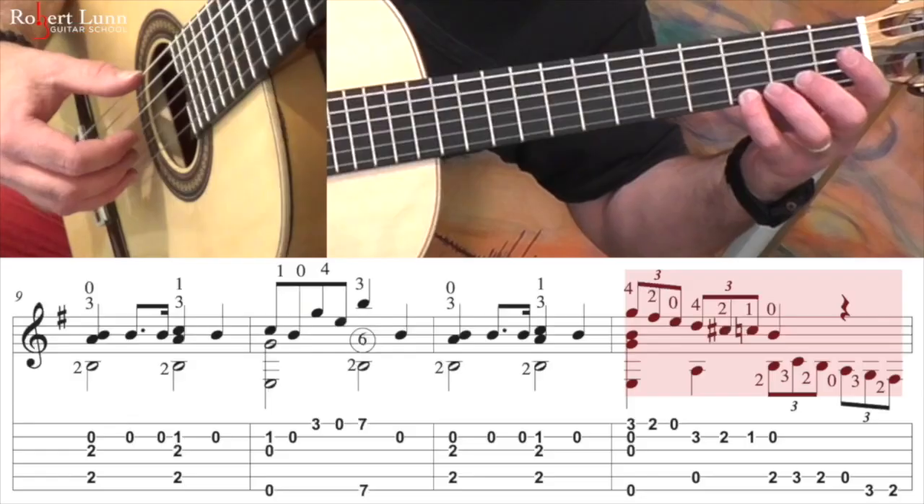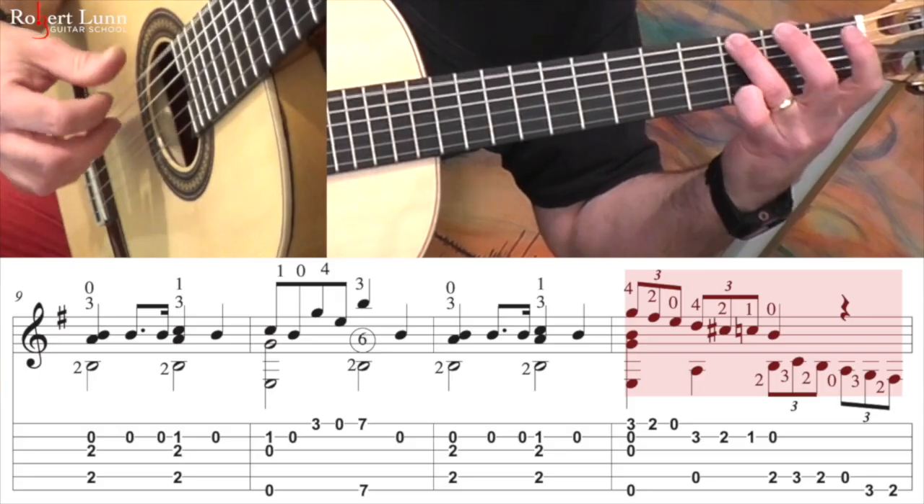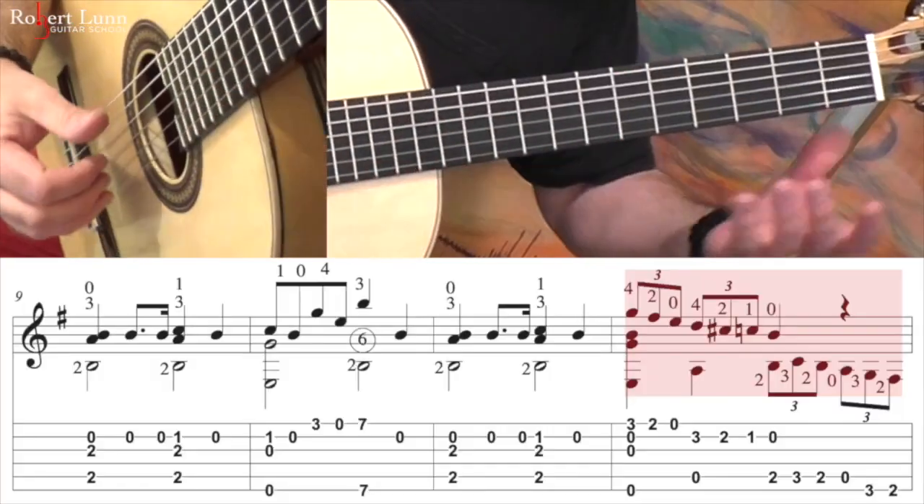So that last measure we have triplets. So if this is your quarter note: ta, ta, ta, ta, ta, ta, ta — triplet, triplet, triplet, triplet. So slowly that measure goes.